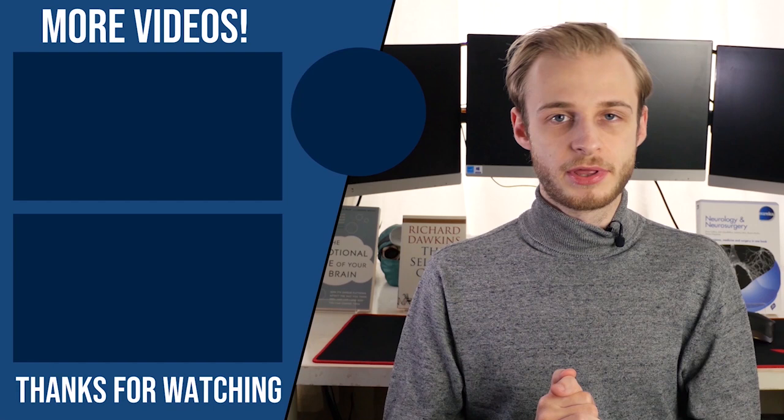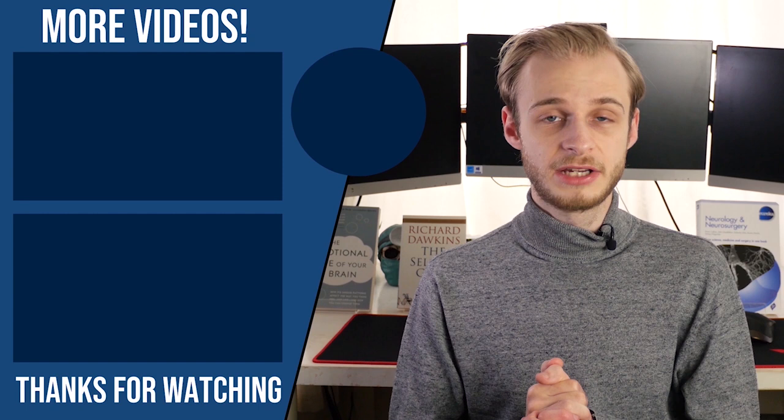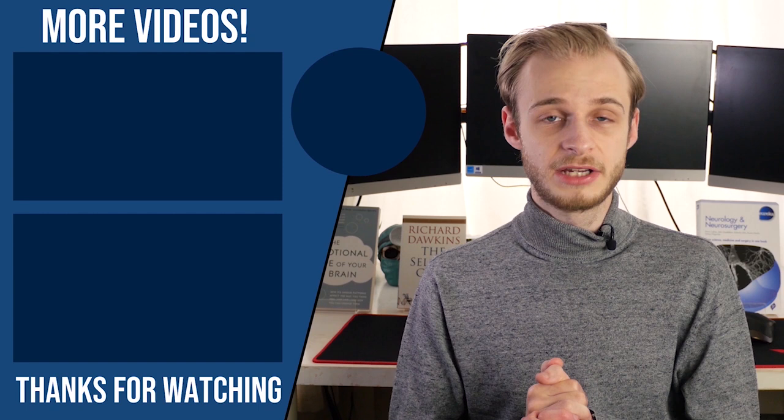Thanks very much for watching, guys — I hope you've enjoyed the video. Please make sure to hit that like button, leave a comment, subscribe, and don't forget to go and check out postgradmedic.com for my entire video library, more anatomy learning products like this one, and tips on getting into med school. Take care and I'll see you next time. There are three ways you can support the channel: like, comment, subscribe and share; buy me a coffee using my link if you found it useful; and use my referral link to save 10% off your first year of Complete Anatomy 2020, my favorite 3D anatomy learning tool.